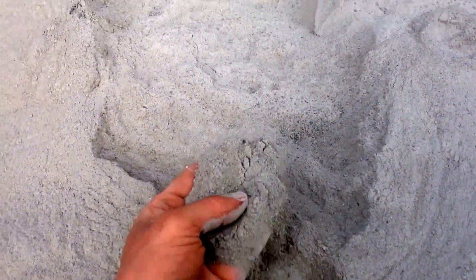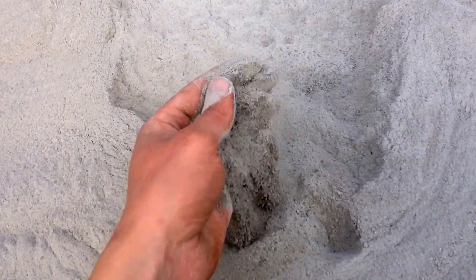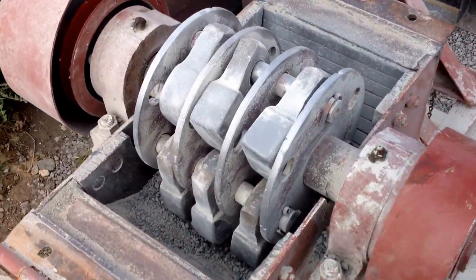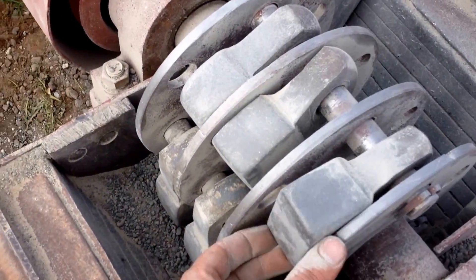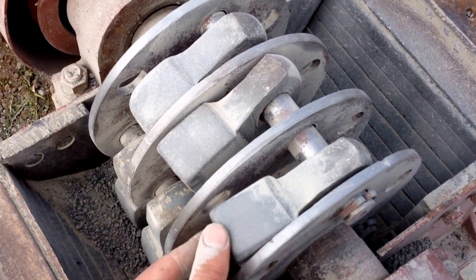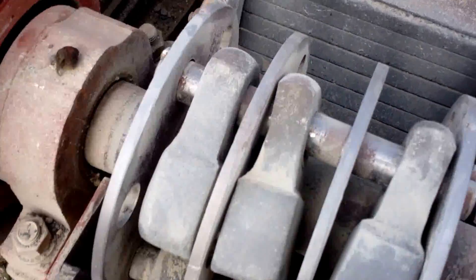Here's what it came out looking like. Here's the inside of the hammer mill — the hammers have hardly any wear on them. They rounded the corners just a little bit, but other than that, not much.